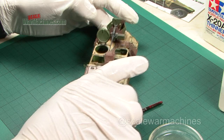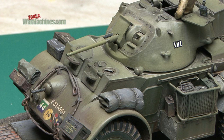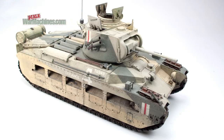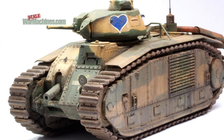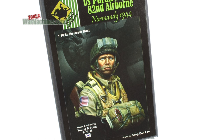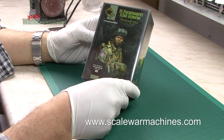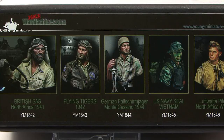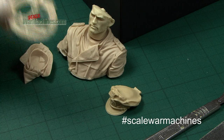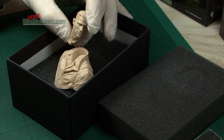Hello and welcome back to Scale War Machines. We're planning to add more dedicated step-by-step build videos to the channel, and so we asked which of these you would like to see in a recent video. We have a clear winner. Over 53% of you said you wanted to see this. It's a resin 1/10th scale bust of a US 82nd Airborne paratrooper from the Normandy invasion. This high quality piece is made by Young Miniatures and was a joy to build and paint. Young offer an amazing range of historical and military subjects, all of them full of character.